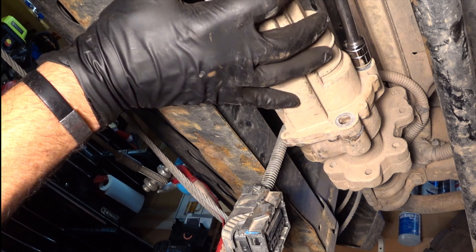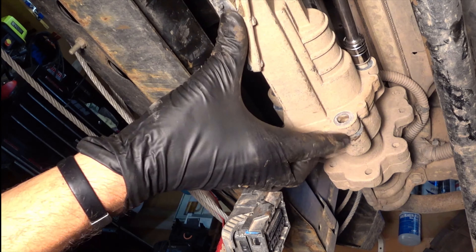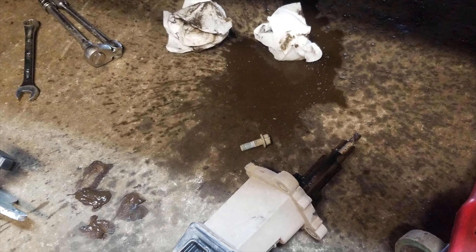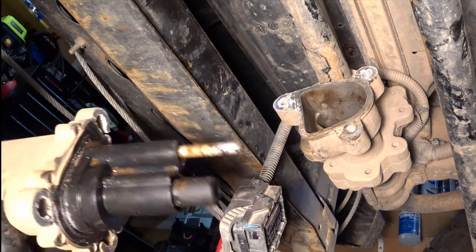If you're an avid wheeler and you've sunk the front of your Jeep once or twice, water might come out of here, so just be careful. Because this is a sealed Jeep — and this is the old actuator.